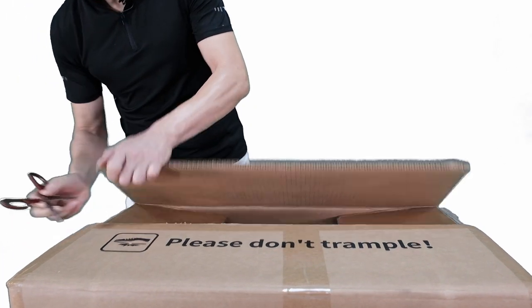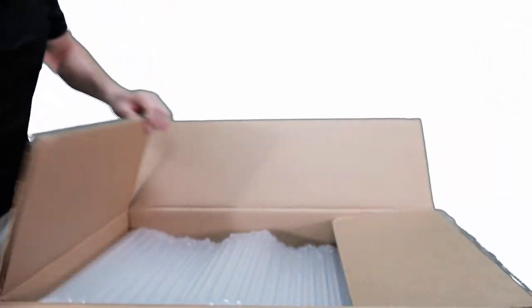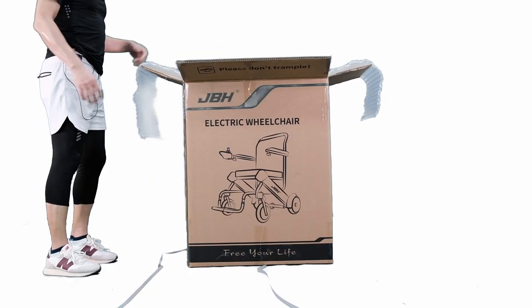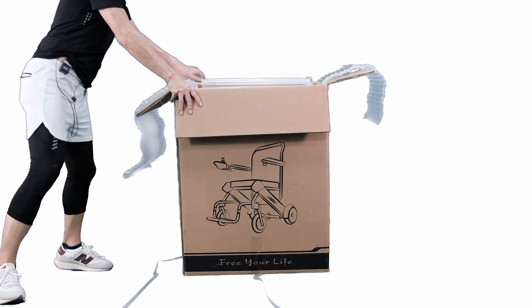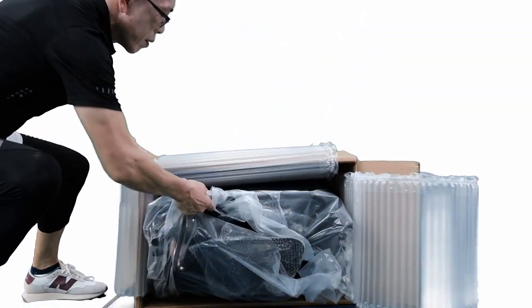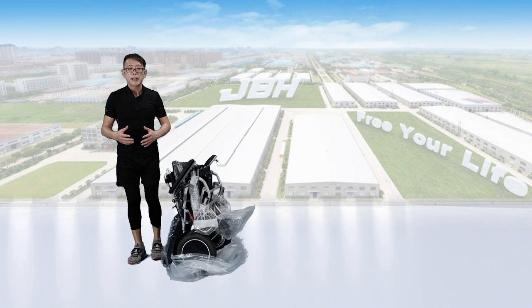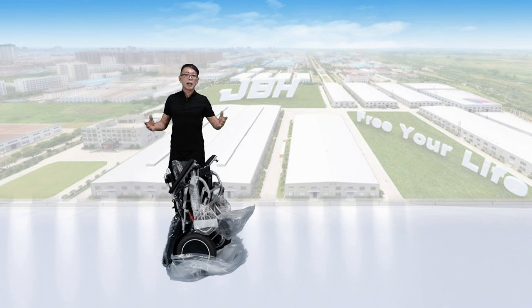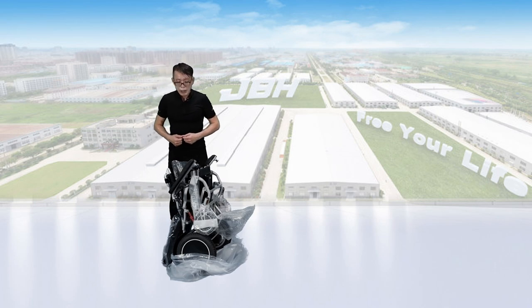Simply open the top of the carton by cutting the tape and the strap so we can open up the carton, then lay the whole carton down. It's much easier for us to check out the units. We have already got the wheelchair out of the carton. First, let's check out the accessories we have for the initial setup.